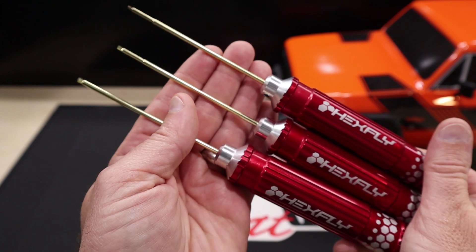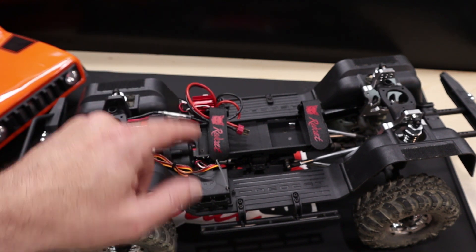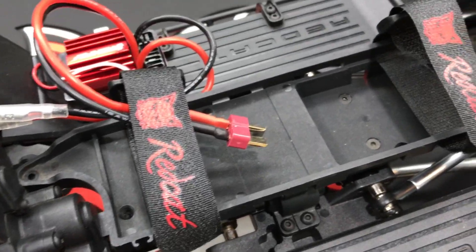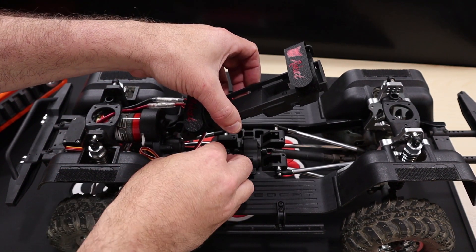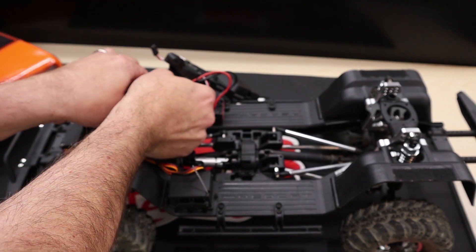All you're going to need is your standard hobby tools for the installation. Let's get started. Like always, remove the body first. After that, move on to removing the battery tray. You have to remove the five screws that secure it from the top and then one from the wheel well. Remove those screws using a two millimeter hex driver. With the retaining screws removed, simply lift the battery tray up. You can unplug it from the receiver plug and move it to the side. Go ahead and unplug the motor wires as well.